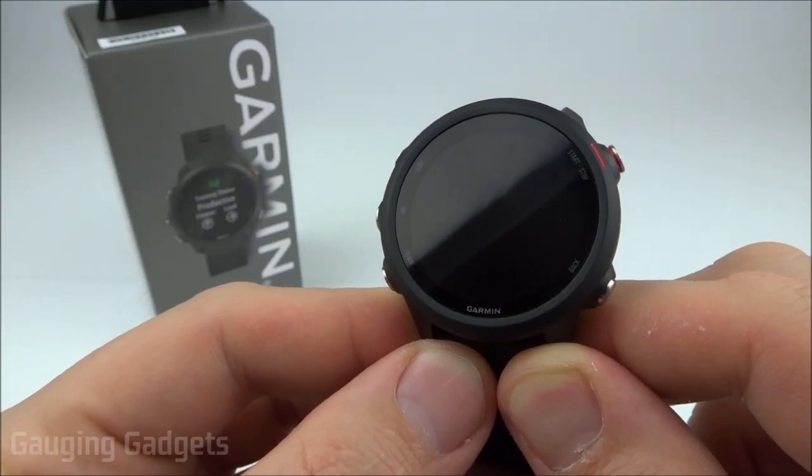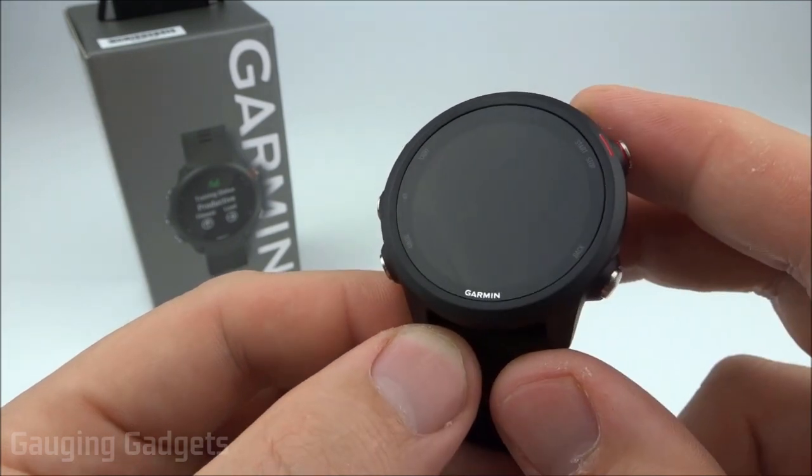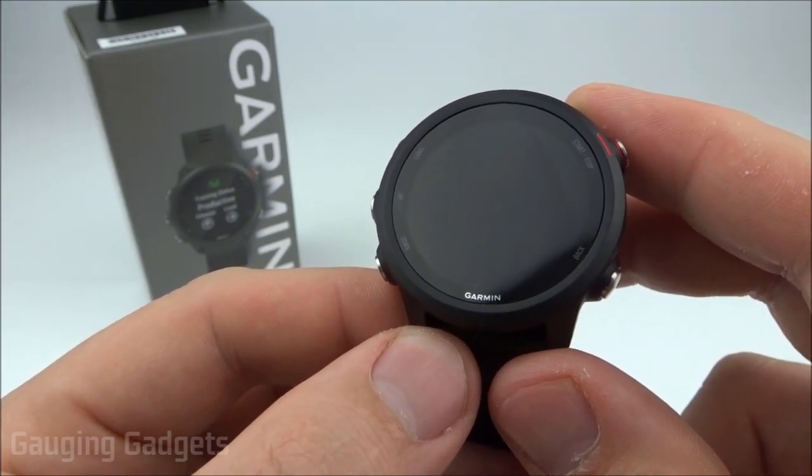Hey guys, welcome to another Gauging Gadgets Garmin Forerunner 245 or 245 Music tutorial video. In this video, I'm going to show you how to do the initial setup on your Garmin Forerunner 245 or 245 Music.